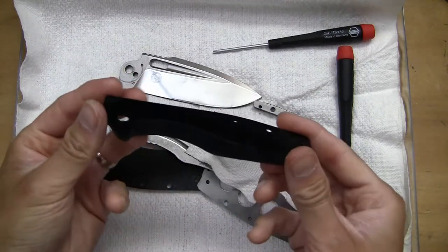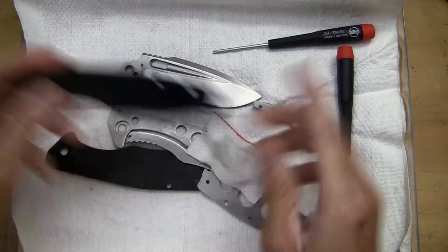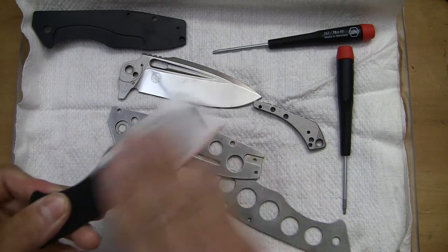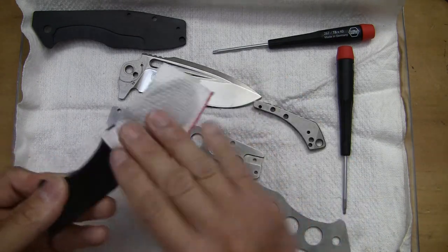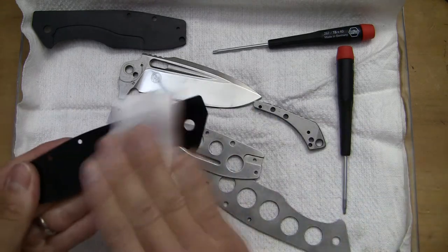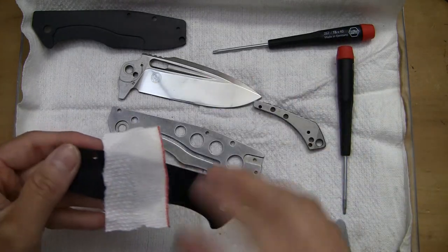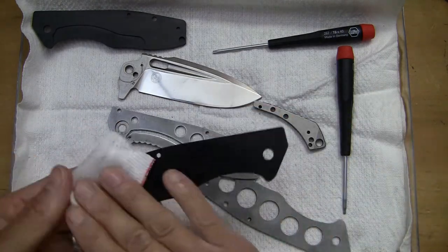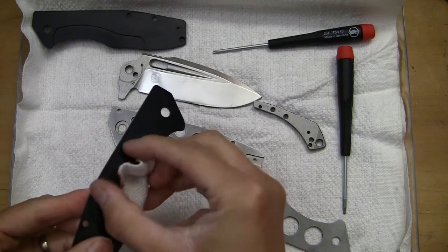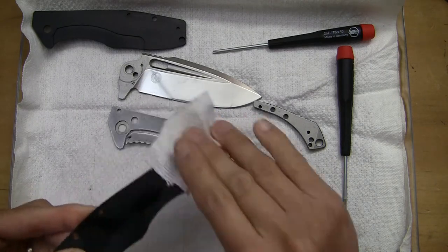Here it is — the interior locking side, a little bit milled out for the liner lock there. A little bit dirty, not too bad otherwise. I did use it, but it wasn't enough to get to where it's like completely gritty, although there's some residue buildup right here.